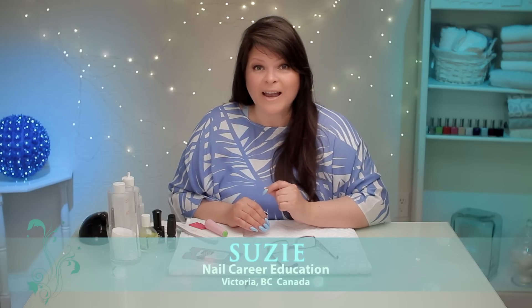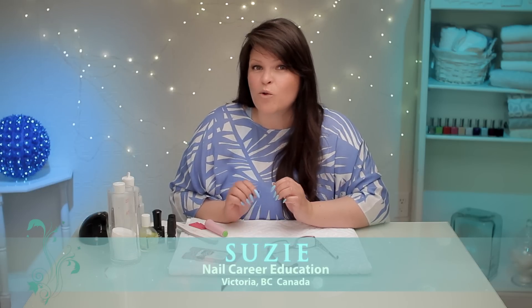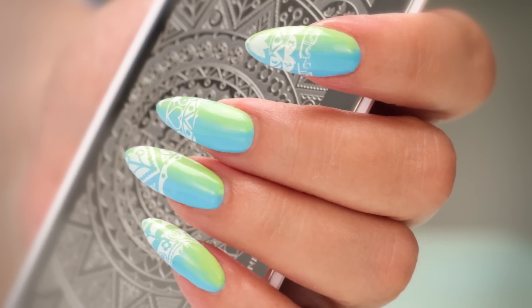Hi, welcome to Suzie's 5-Minute Manny. Are you looking for a quick French design to do? I've got a hack. Let's get started.